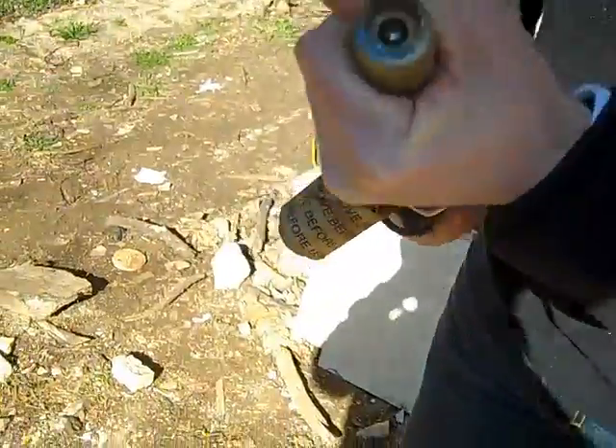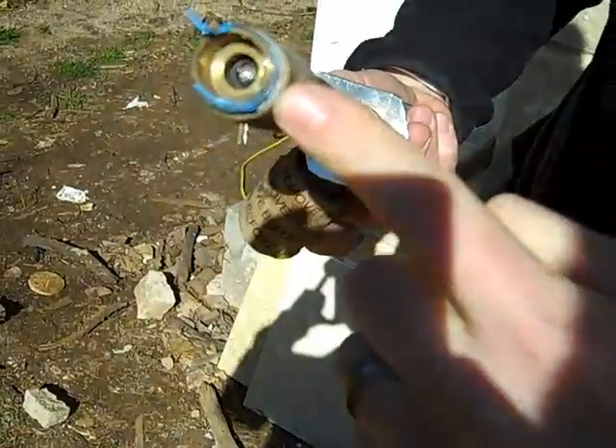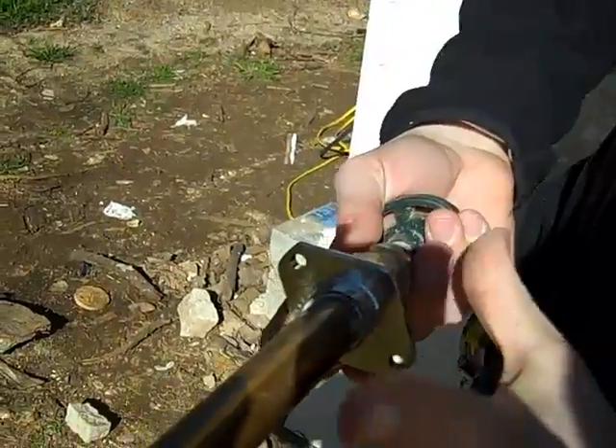So what's happening is — let's see if you can see it on the video — when we open the hose bib, the ball is way back here. I don't know if you can see that in the video. So the water will stop here, and then this ends up draining out, and this is all air in this cavity.